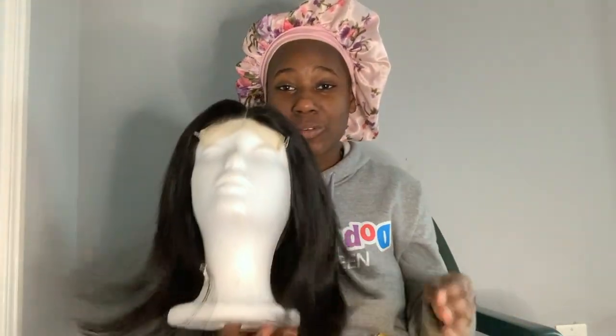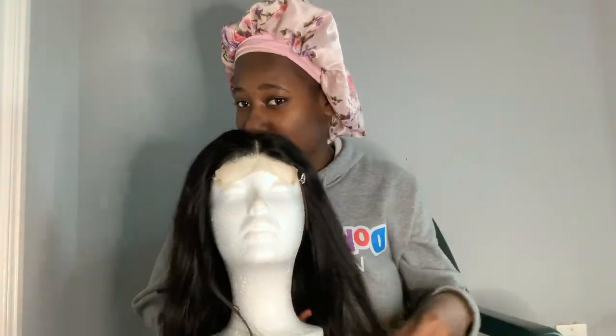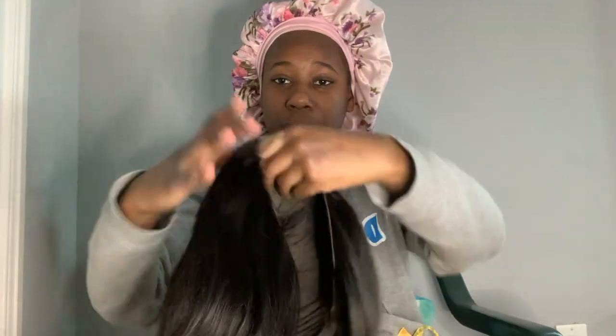This will be my first closure wig — I usually wear frontals, but I'm trying out a closure. I already know that in order for me to wear a closure I'll really have to style it, versus a frontal where I can just do baby hairs. I don't like middle parts and straight hair on me. I got this styrofoam wig head from my local hair store.